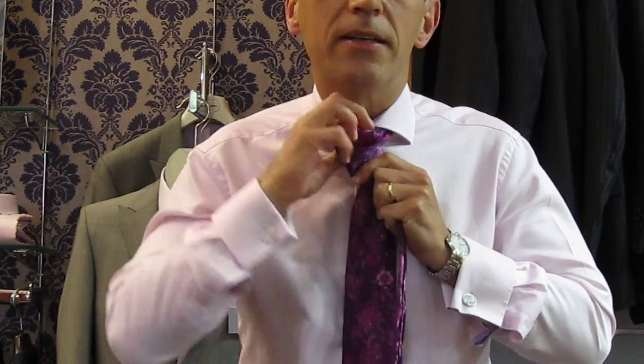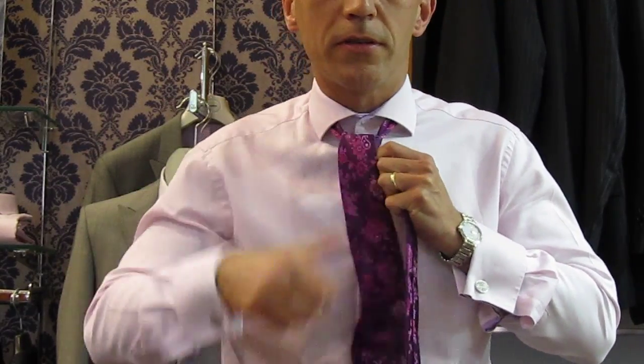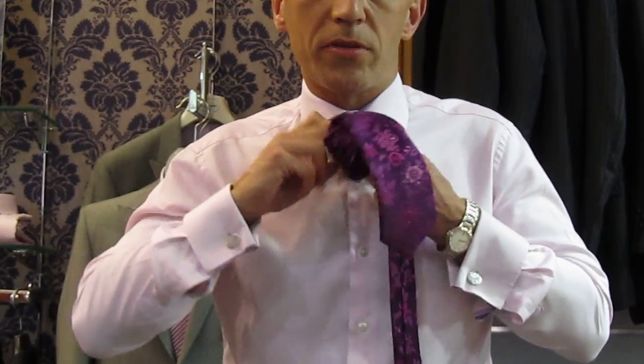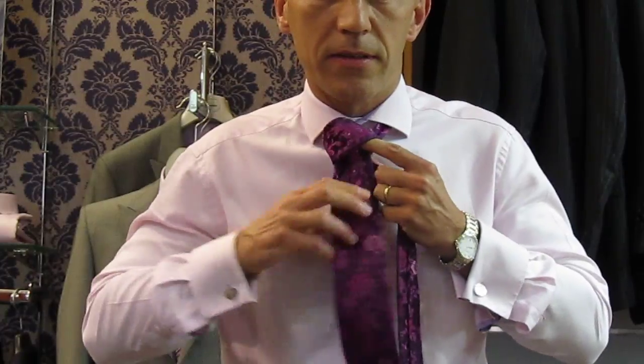And then up the back and through, open up the front of the tie, drop the blade down, pull tight and then bring the knot up to cover the top button.